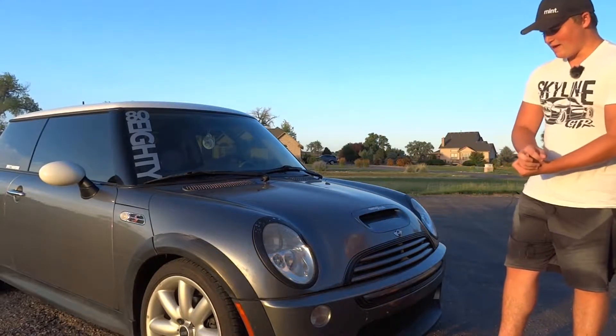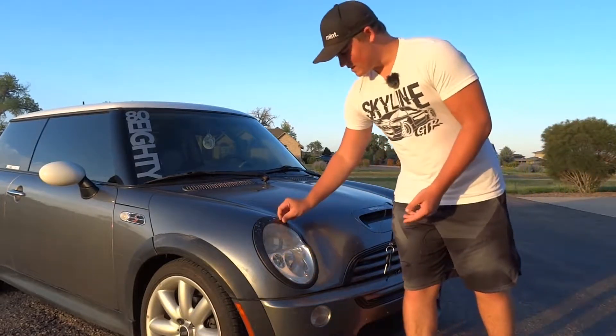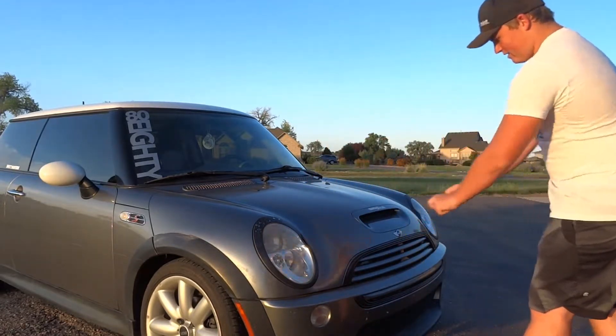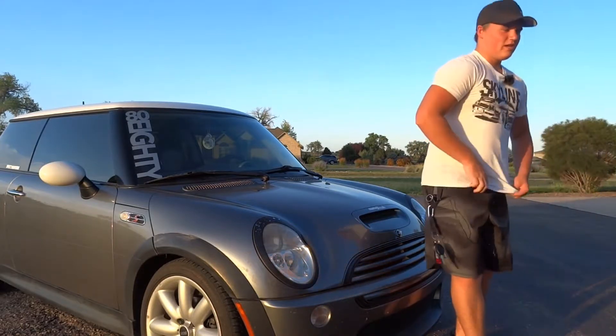I'm going to be doing actual spray paint. I wanted to see what it looked like black - it's peel coat so it's easy as grab and pull. I'm going to get new headlights. It comes with black trim but I'm going to be doing those black and those black as well.